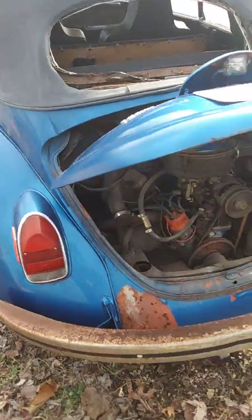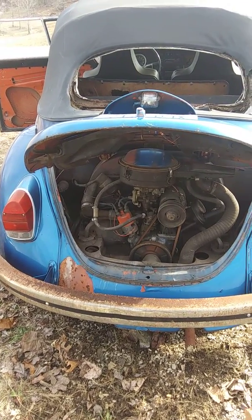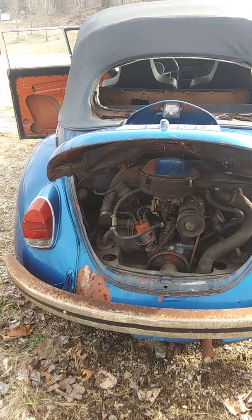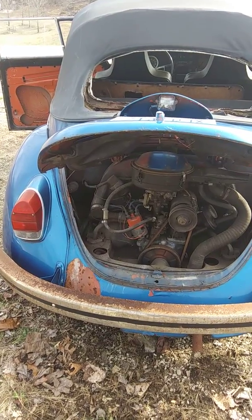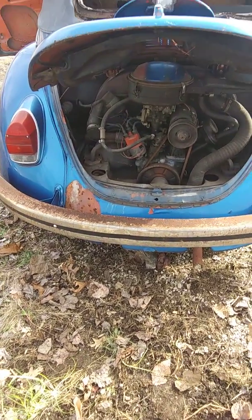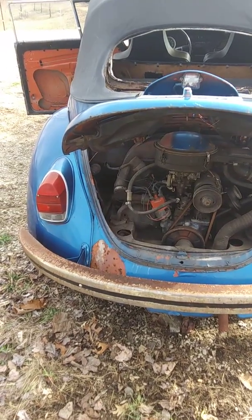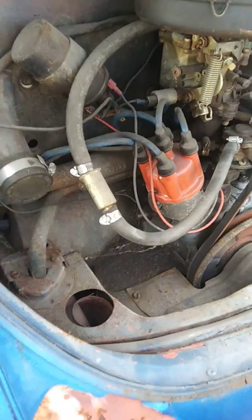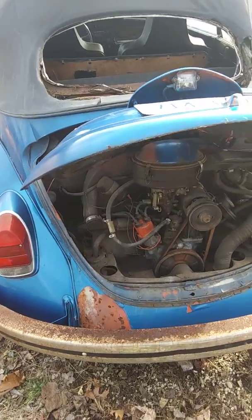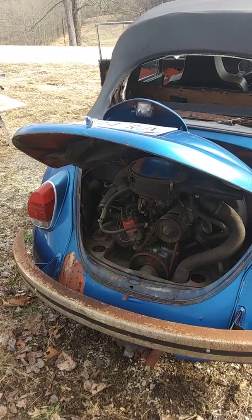I told her I would do my dead level best to have her car back to her by summer so she can enjoy it. But then it'll be back and forth — she'll be driving it and bringing it back to do the rest. The main thing right now is the engine. We're going to have to put a new exhaust system on it — it's got the old original exhaust. And wow, it's even a single port — yeah, we're going to find a good set of heads for it.